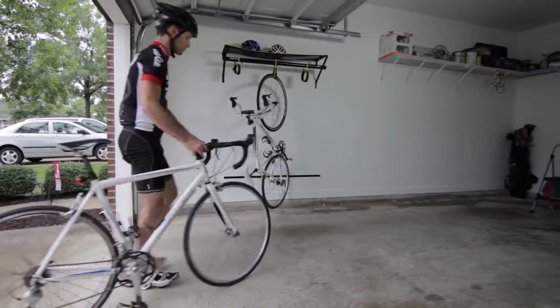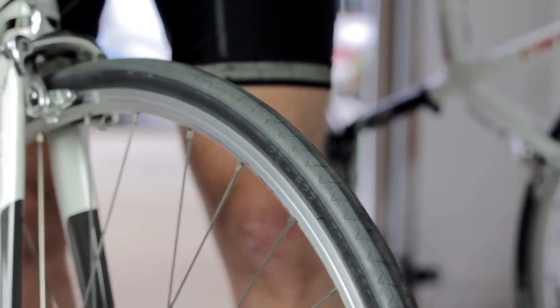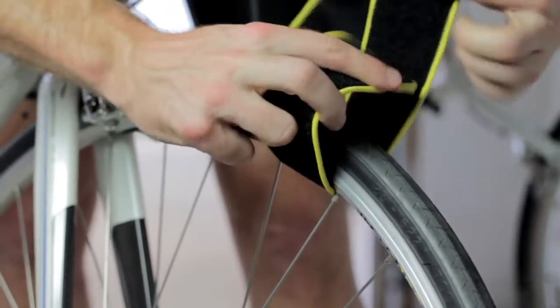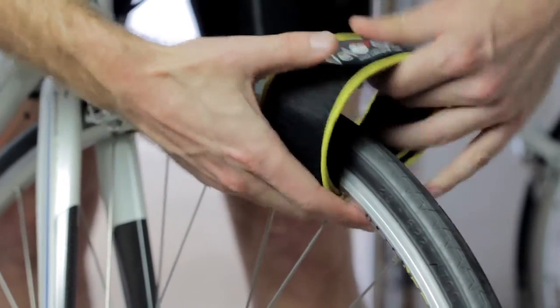The VeloGrip Vertical Home Storage Bike Rack delivers bike storage advantages with a twist. Attaching and securing bikes on the rack is easy — simply wrap the VeloStrap around the front wheel and hang the bike from the hook.